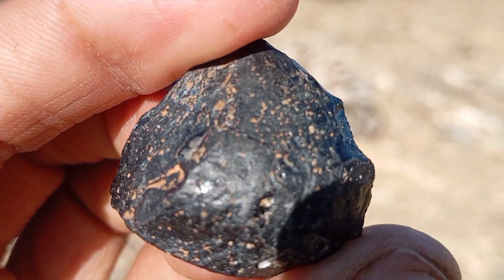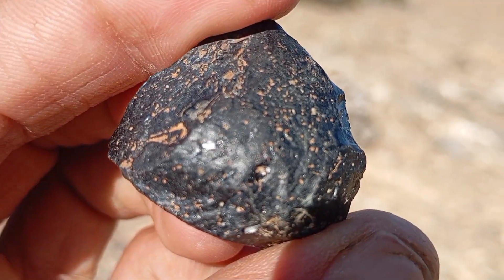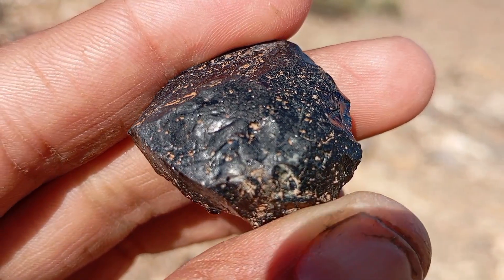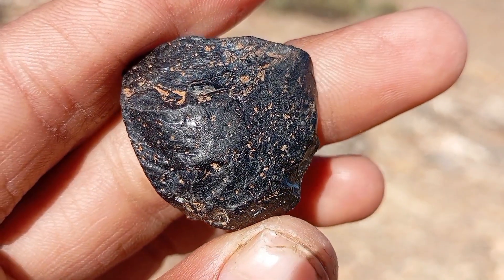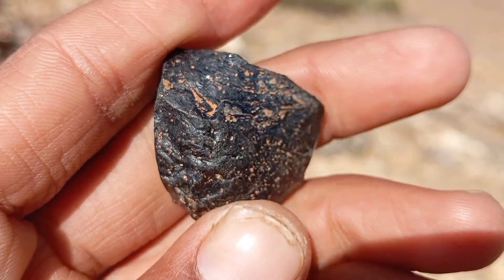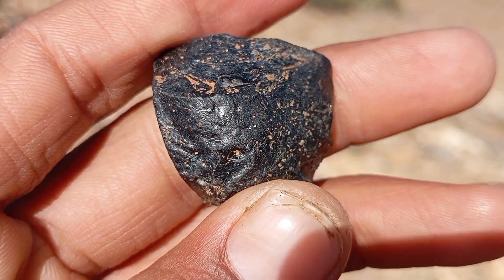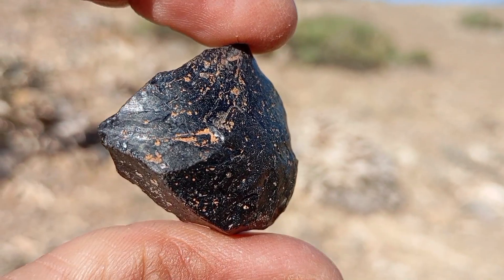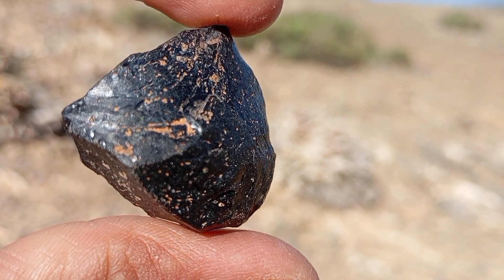If the stone is a black carbon diamond, light will not pass through clearly. You may see very weak or diffused light, no visible text or shapes beneath the stone, and light may scatter around the edges only. If the stone is fake or another mineral, glass may allow partial transparency, obsidian may show brown or green tones, and plastic may transmit light unevenly.